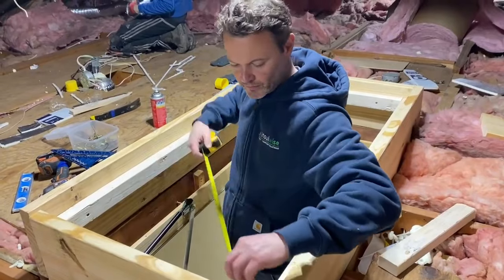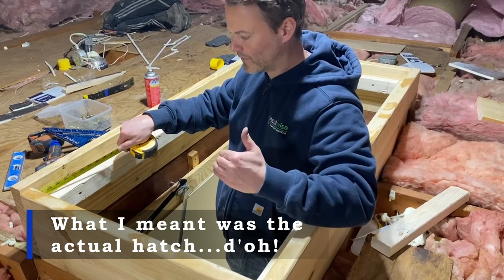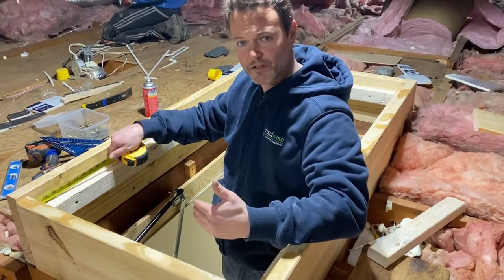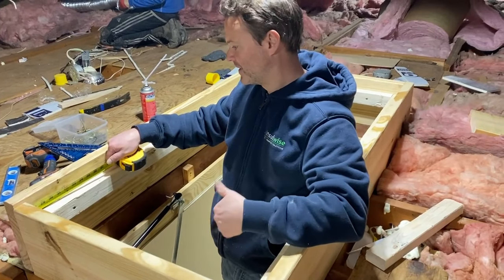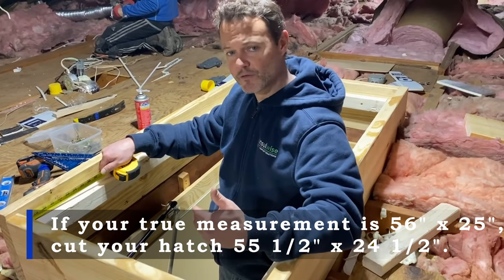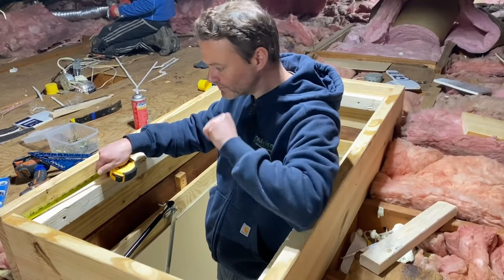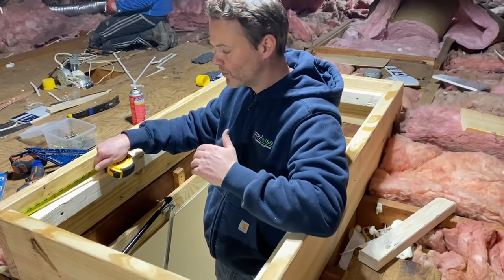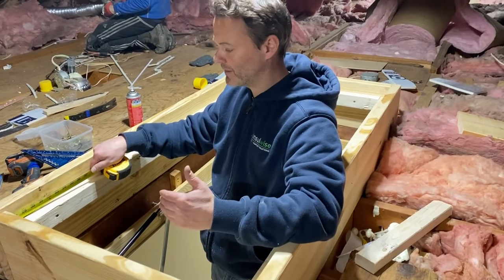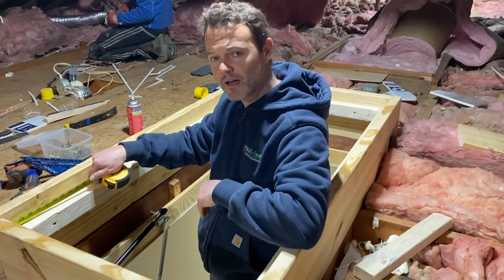When cutting the foam board, don't try to get it perfectly exact. Right now this opening is 27 and a quarter inches across — if you cut it perfectly to size, at some point the hatch won't fit and you'll be stuck trying to trim the edges. It's better to take your natural measurement and subtract a quarter to a half inch, giving yourself just enough wiggle room to slide it into place.